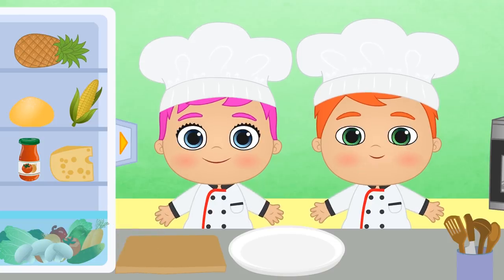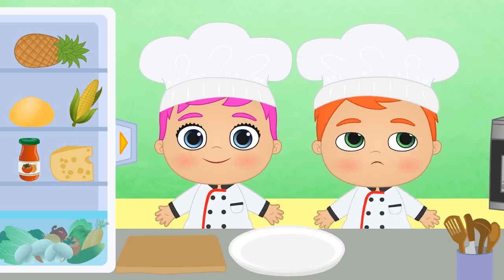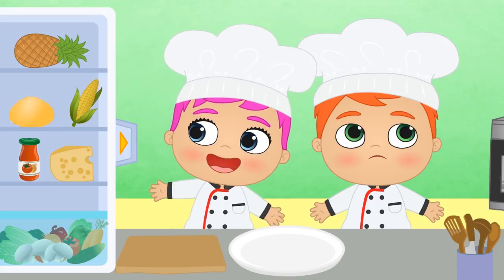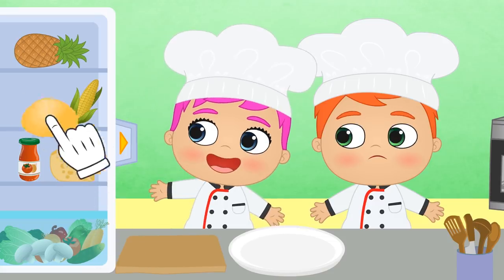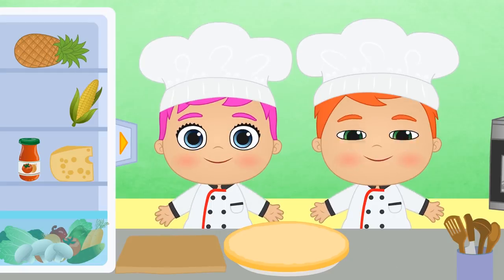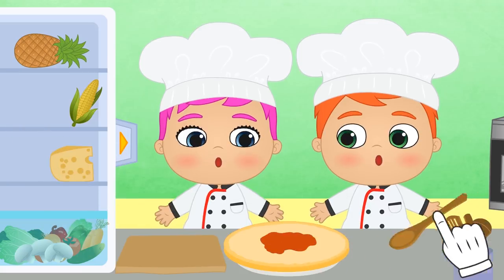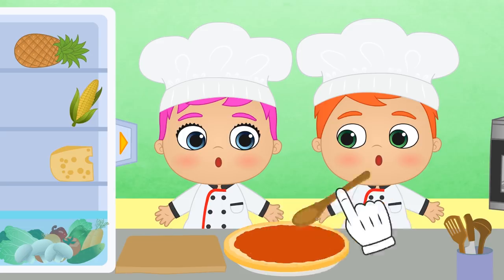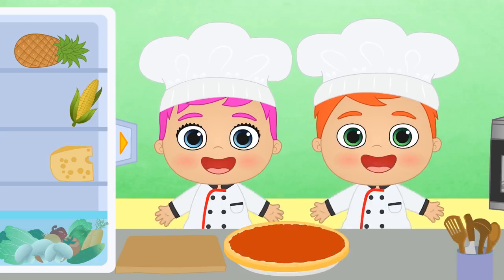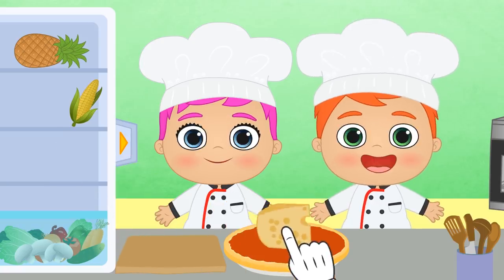Okay guys, what is the first thing we need to make pizza? You're skipping steps, Alex! Where are we supposed to spread the tomato sauce — over the plate? That's right, Lily! We need pizza dough! Now we can spread the tomato sauce! We have to spread it thoroughly so that it covers all of the dough except for the crust! And now the other basic ingredient — well done Alex, you got it right away!